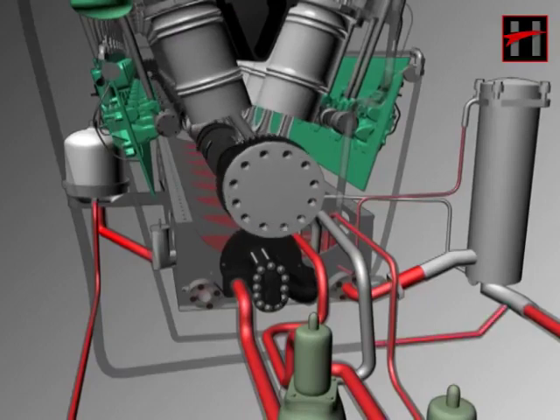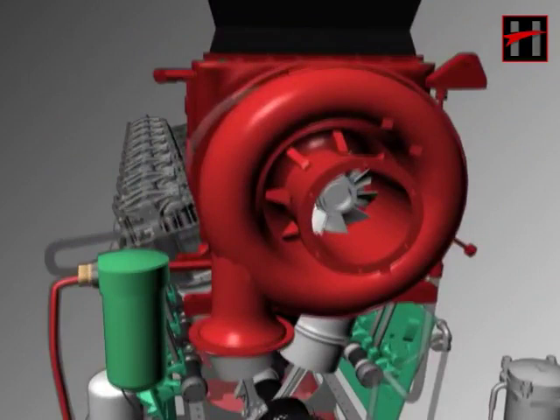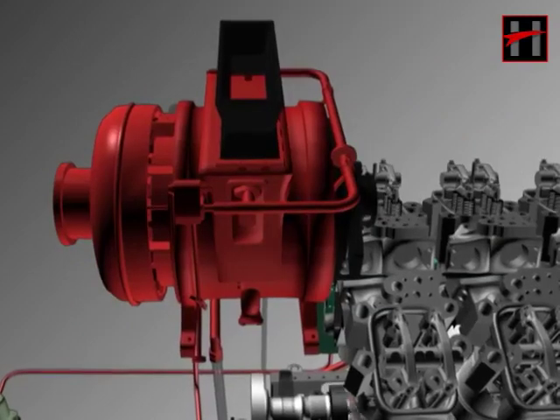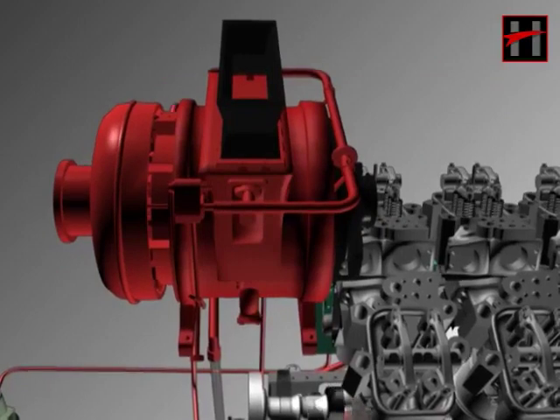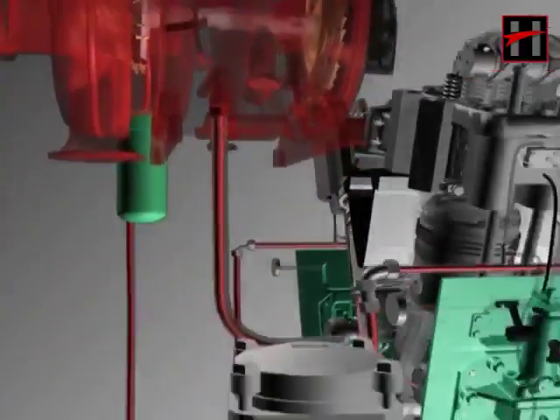In order to lubricate the turbo supercharger, a connection is taken from the inlet pipe of the lube oil strainer. Lube oil, after getting filtered from the turbo filter, lubricates the blower and the bearings of the turbine in the turbocharger, then passes through the main header and goes to the lube oil sump through the lower left side.